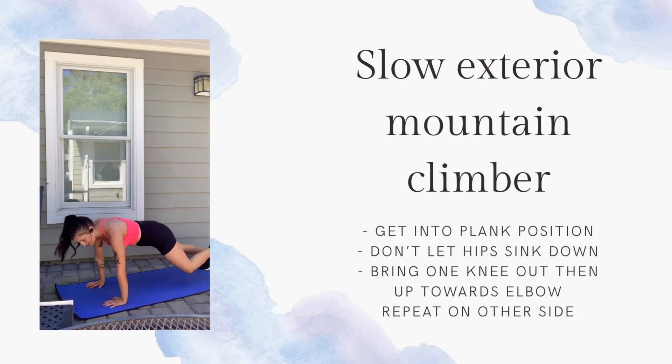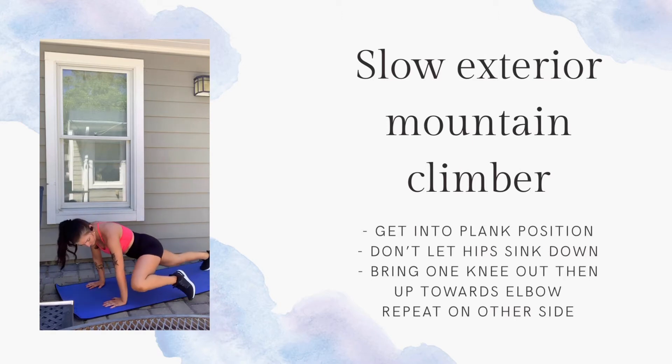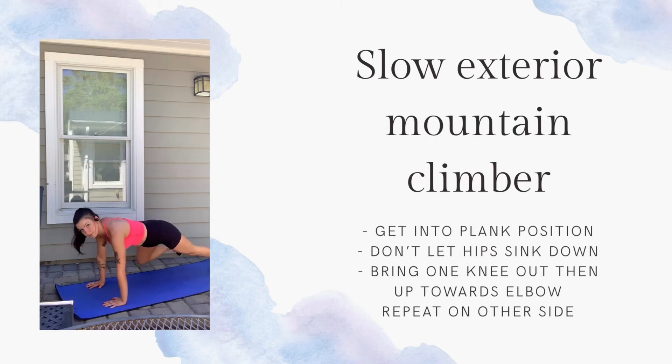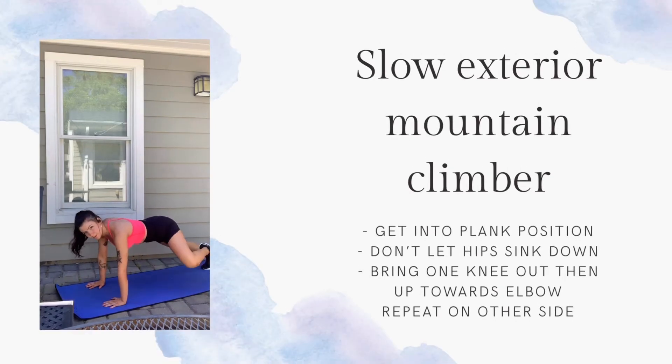Keep your wrists below your shoulders and try to keep your spine aligned. Tighten your core — you really want to be using your core to pull your knee inwards. And rest. Another 20 second rest.